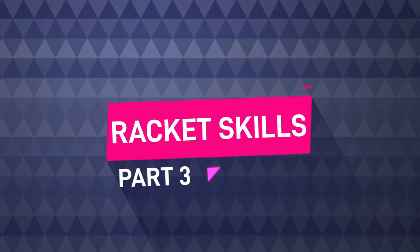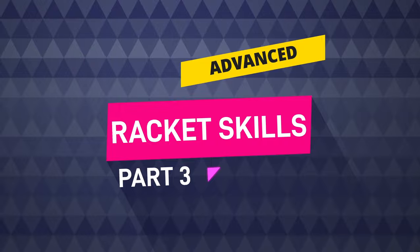The next chapter presents the advanced racket skills, part 3.